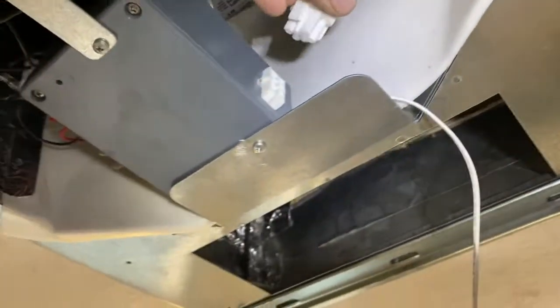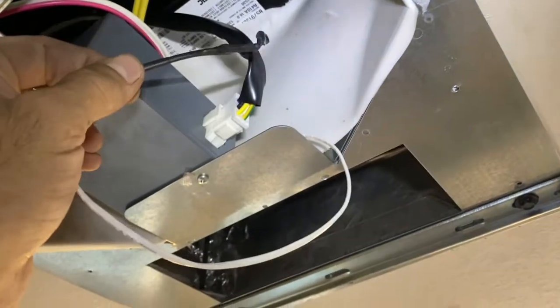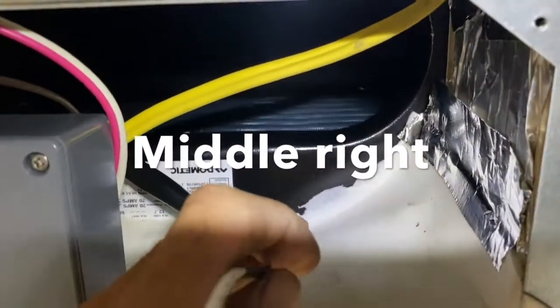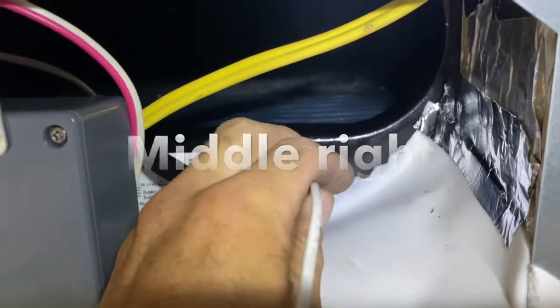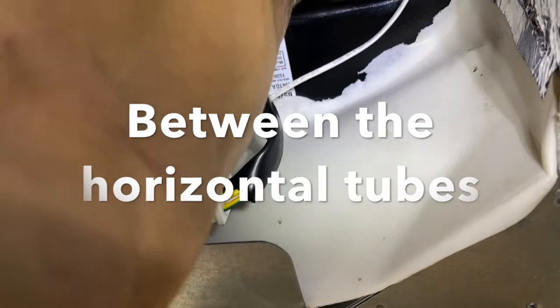I'm going to plug the AC in here. There you go. And then there's your thermocouple wire — that goes right in between, right in the middle. Two of them here. Stick it in there. She's in there — it's perfect.